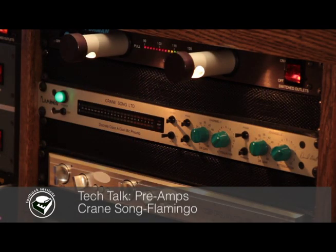I wanted to tell you a little bit about the Crane Song Flamingo. This is a fantastic high-quality preamp for a really reasonable price as boutique preamps go. Super well designed, really thoughtful, but also really elegant in the way it functions.